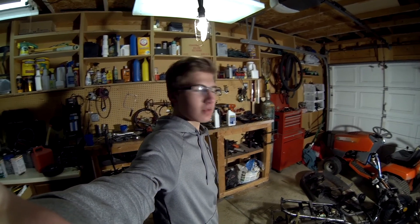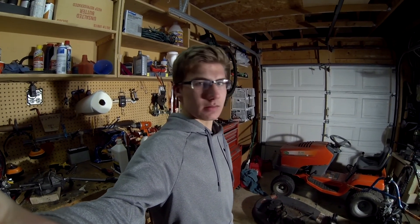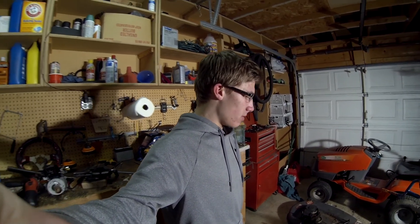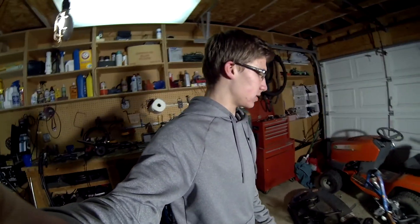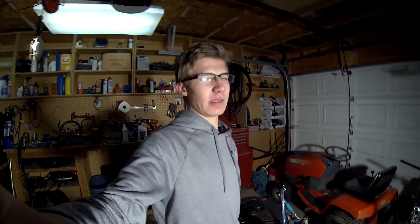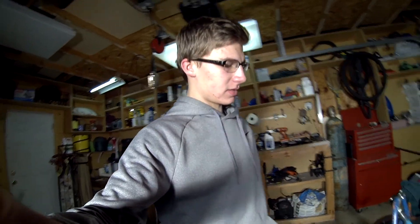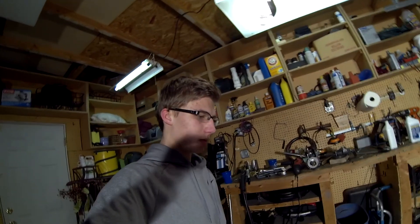Welcome to the Park Forge motorized drift trike build. Today we're going to be getting rid of all the unnecessary stuff on the frame that was there to hold the gas tank, seat, and other stuff we don't need anymore. This will help clean up the frame and make it look better. We're also going to make a control board for the ignition switch and underglow lights, and increase the turning angle. Let's start by clearing up the frame.